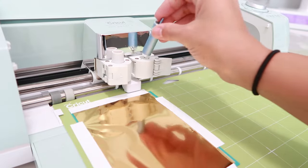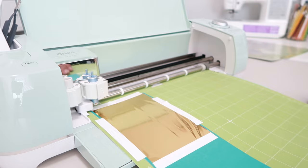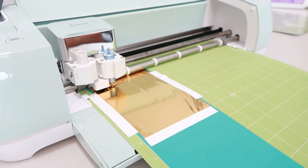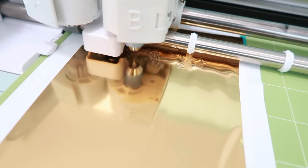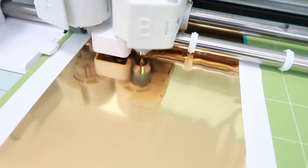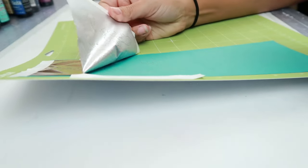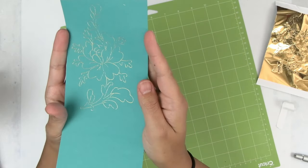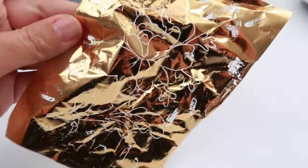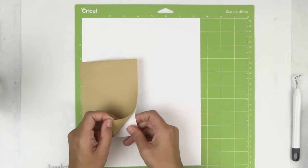Before I load the mat, I need to make sure that I change out the blade for the foil tool. I load the mat into the machine, then hit the flashing Cricut button and let the machine do its thing. You are not going to want to miss how beautiful the image turns out. Once it's done, I'm going to unload the mat and bring it to my work surface — and here is the reveal. Isn't this such a gorgeous image? I love it. Don't throw away that used foil just yet, because in a moment I will share how to get more use out of it.